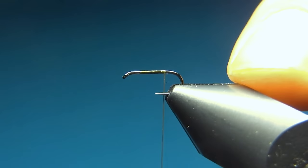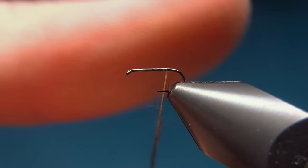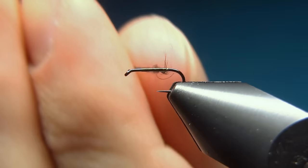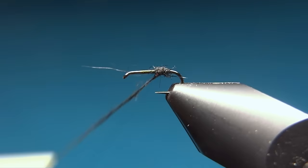To build up the body I will use some dubbing — here I'm using black opossum. Build up a thin and quite short dubbing noodle; on size 18 you don't need much. Put on the dubbing to the thread and then just where the barb should be, start to build up the body. Add a little more and continue building up the body of the fly.